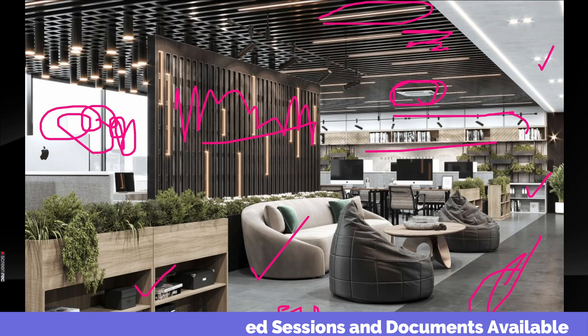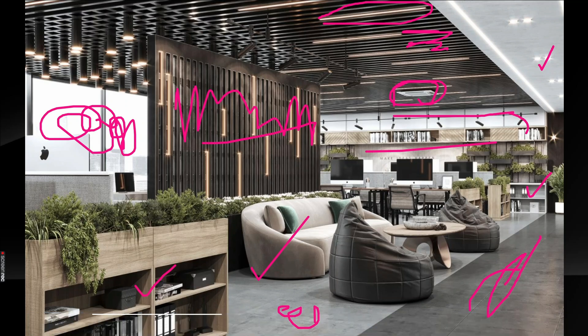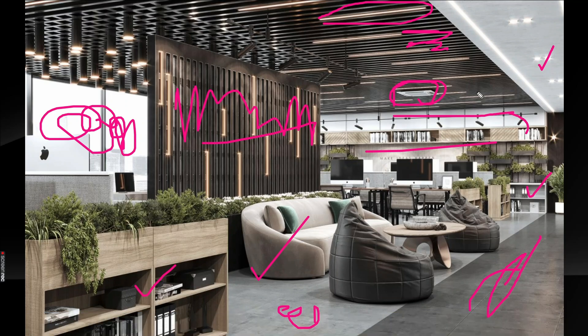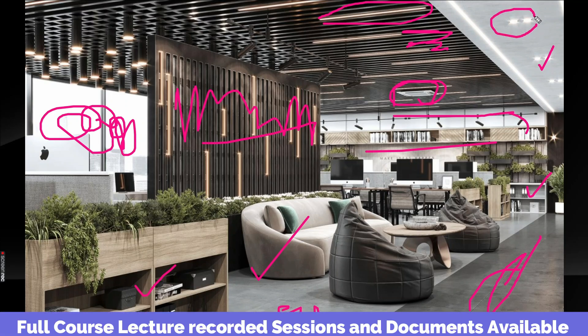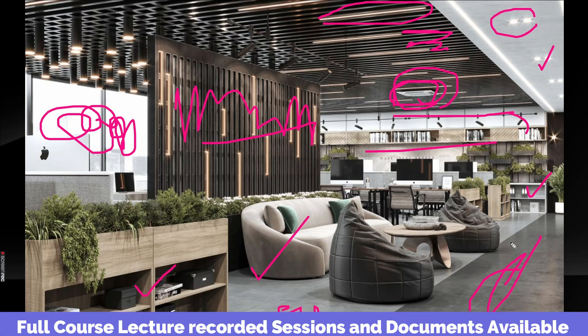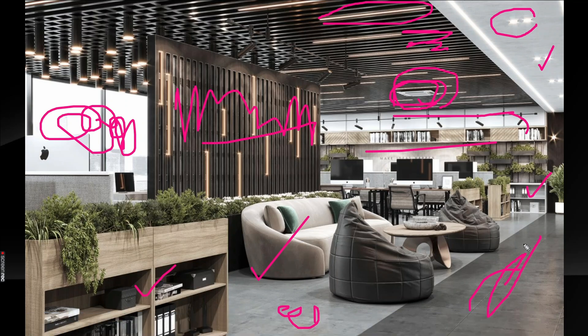What are the things involved in interior fit-out? There are components of electrical and HVAC that are related to the interior fit-out work.